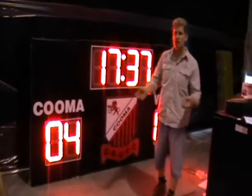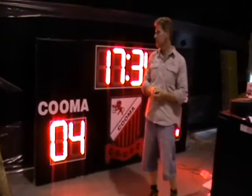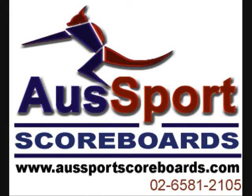I'm Randy Bale from All Sports Scoreboards. We have offices both in Australia and in the United States. So when you need a scoreboard of any type, let us know and we'll help you out. We are also helping out here in the Philippines. Thank you.